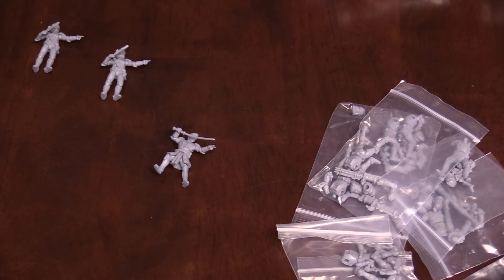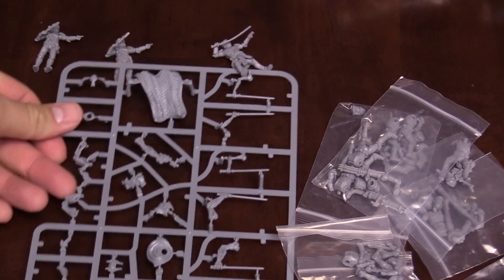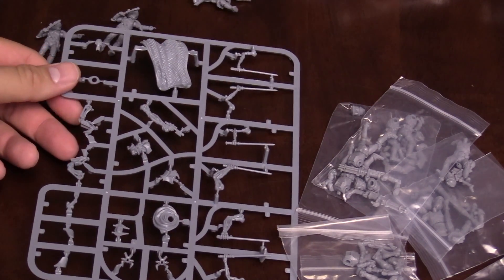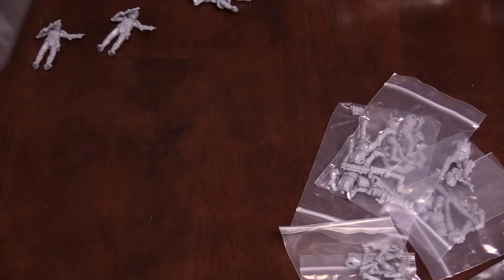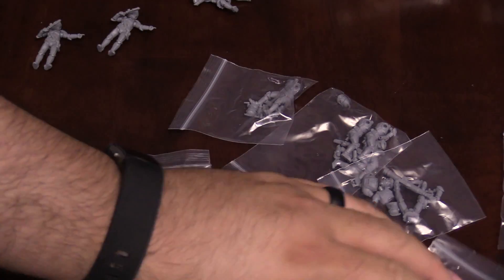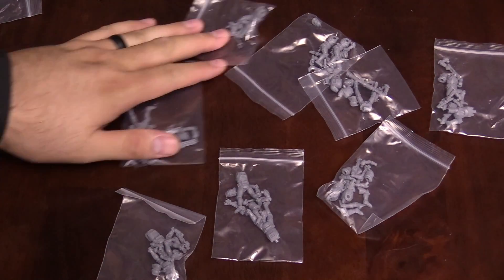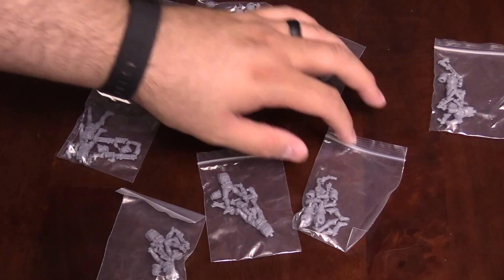It is very different than the new stuff here. General Grievous — just showing him off again — comes on a sprue. You're going to have to cut all those out and do some actual modeling, which is kind of neat, to put him together. And again, the rest of the clone troopers are all in individual bags. I'm not going to waste your time by assembling those live, but you get the idea.